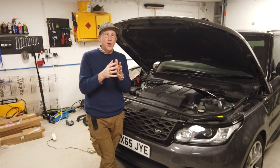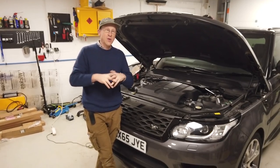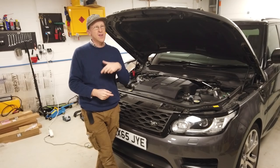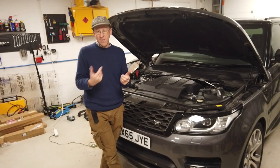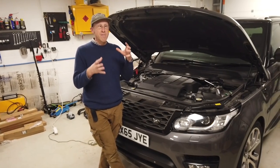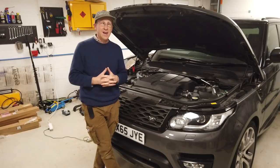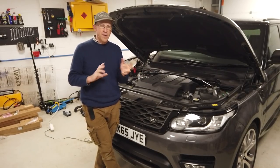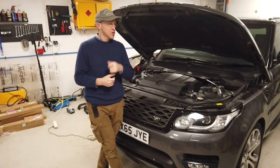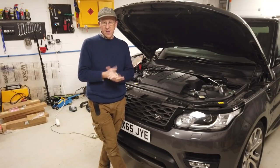We're going to show you where you've got one, how you can turn it on, how to set timers, how to use your phone, and how to use the remote. If you've got one and haven't got a remote, we're going to show you how to reprogram a remote, where the remote module lives, do some fault finding, and how to change the battery in your Webasto remote.